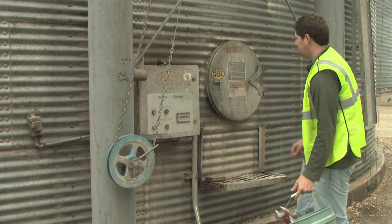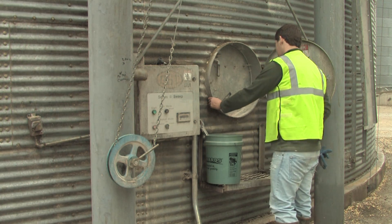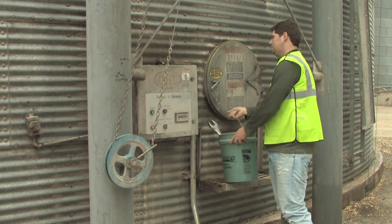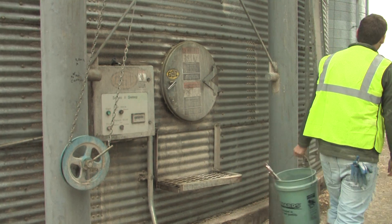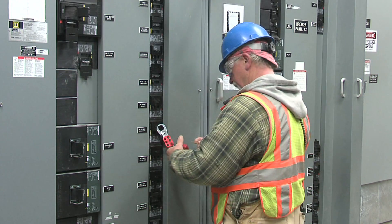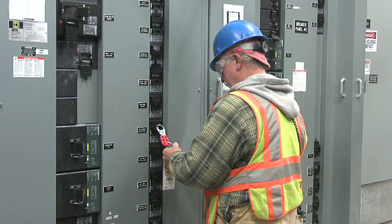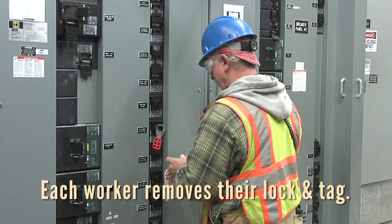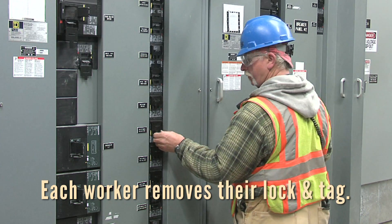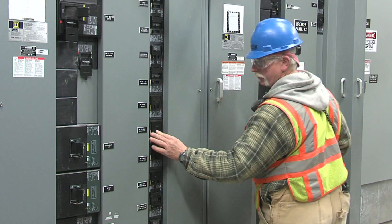When the work is completed, remove tools and equipment and make sure all personnel have exited. Whoever initiated the Lockout Tagout procedure should ensure that this task is completed. Notify other workers in the area that work is completed and the equipment will once again be energized. Caution people to remain out of the vicinity of any danger should startup not occur properly. Each individual worker must remove his or her own padlock and tag from the energy source — this is another way to verify that all workers have exited safely.